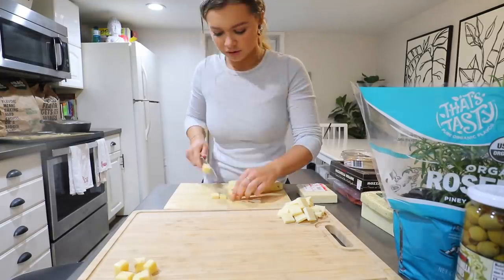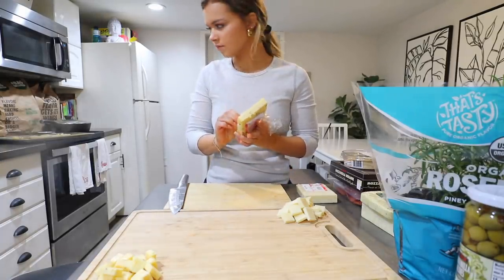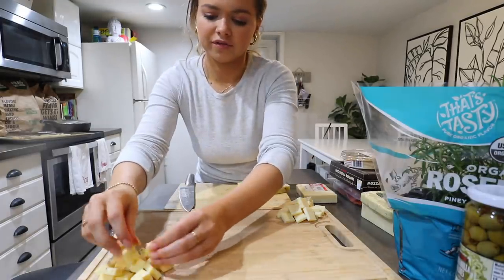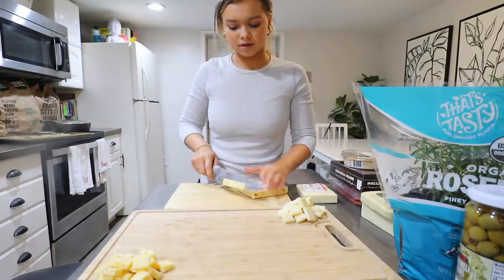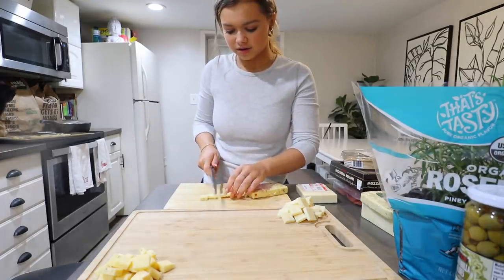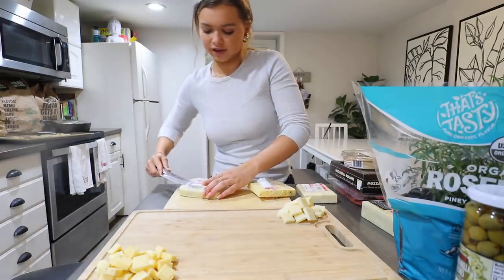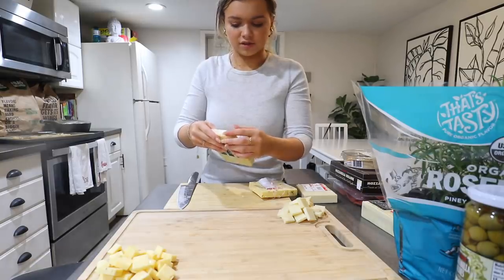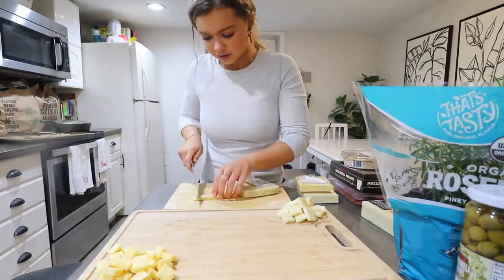It's 10:20 right now, everybody's coming at 11 and there's 45 minutes left on the hot chocolate. Next we're trying Havarti cheese with dill. I know I like dill, Zane's little sister likes dill. I'm doing about half the block because I don't think we'll go through it all that quickly. Let me try a tiny piece — by itself it's not that amazing, but with a cracker and some meat I think it'll be really good.